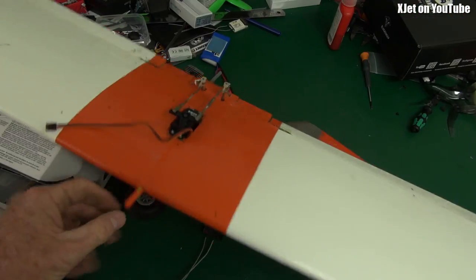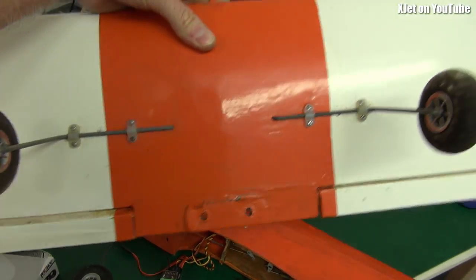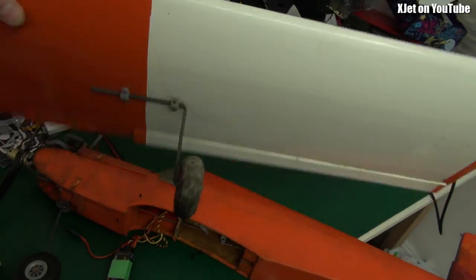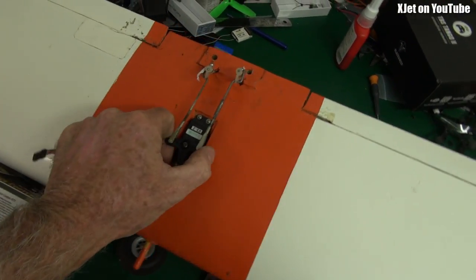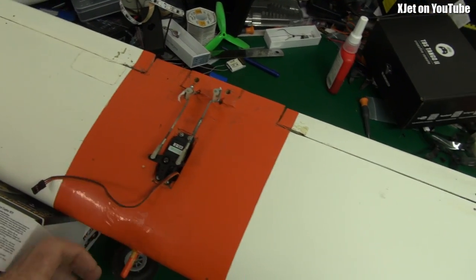I'm just throwing in an old FrySky receiver, which I'll be using with the Jumper transmitter. Here's a quick look at the wing — it's just made of wood, covered in film. It's got ailerons with torque rods.